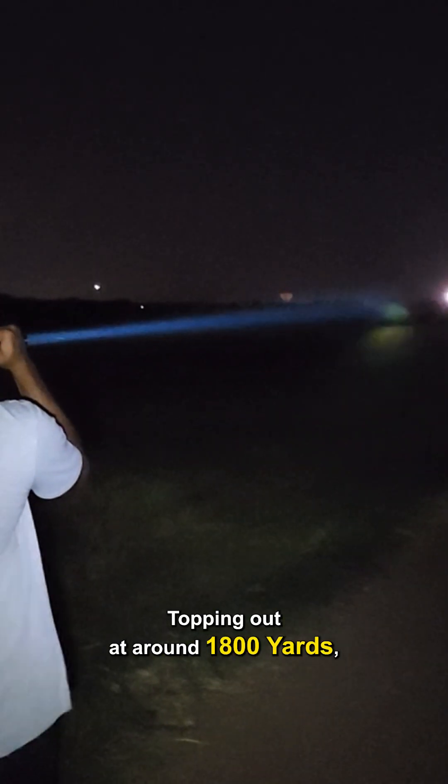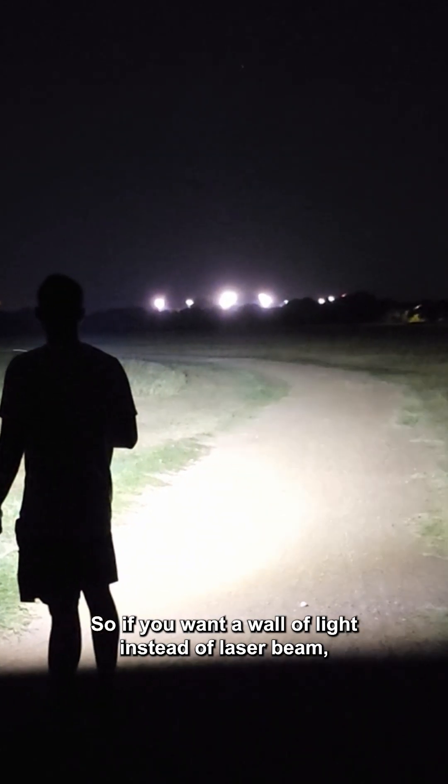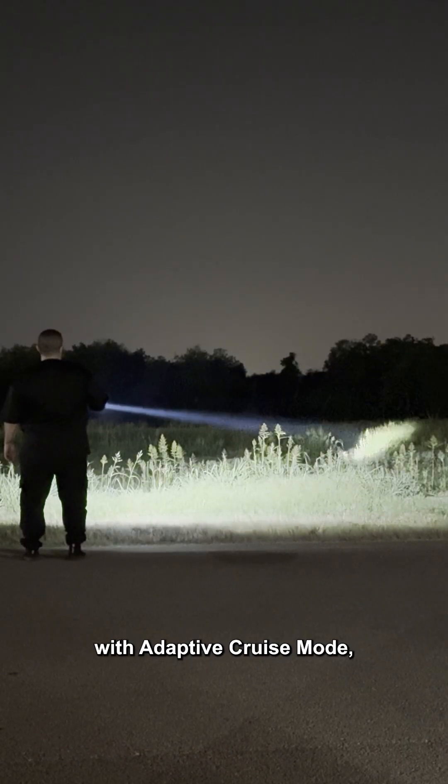The P35i doesn't go as far, topping out at around 1,800 yards, but it hits back with up to 3,000 lumens in flood mode. So if you want a wall of light instead of a laser beam, the P35i has got you covered.